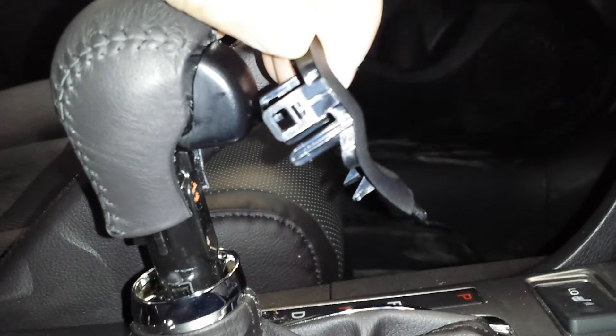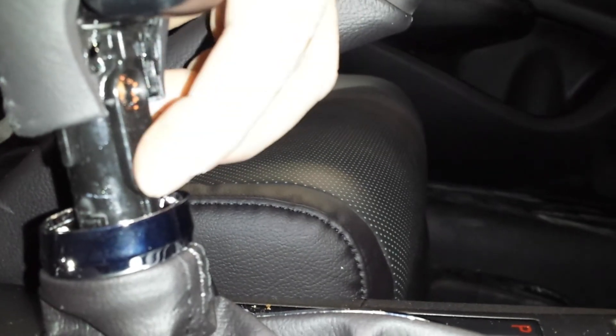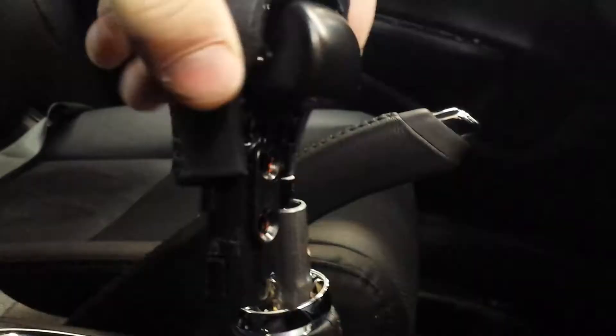Take that off, then you have two Phillips screws — I already removed them. Two little Phillips screws, and there you go — shift knob's off.